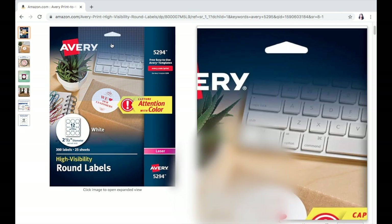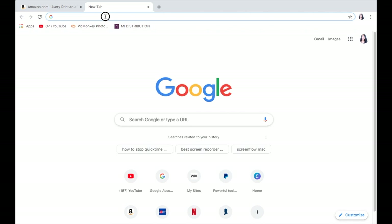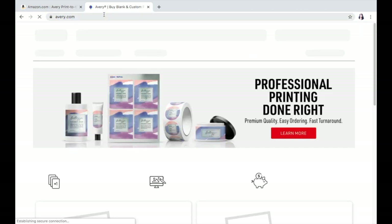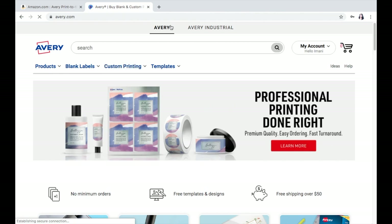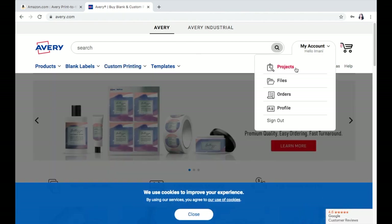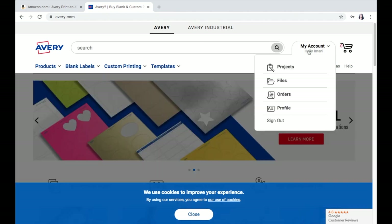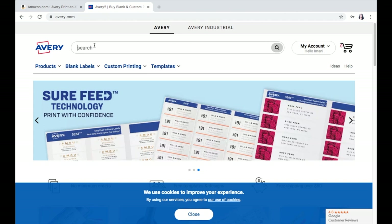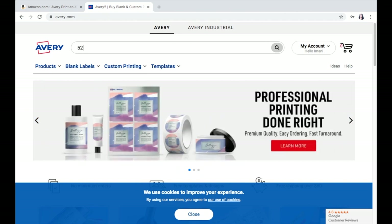Once the labels are in your possession, I want you guys to head over to Avery.com. Once you get to Avery.com, this is exactly how it should look. Make sure you're logged into your account — I'm already logged into mine. So I'm just going to go ahead and search the number 5295.